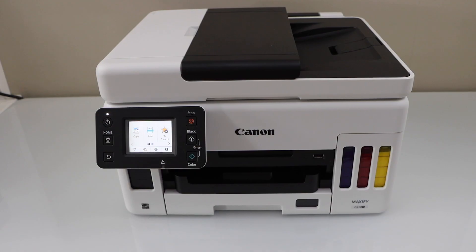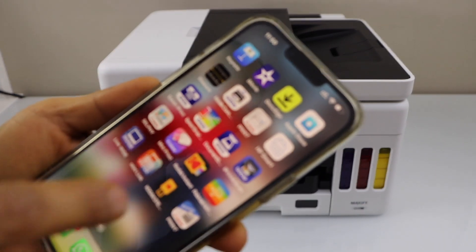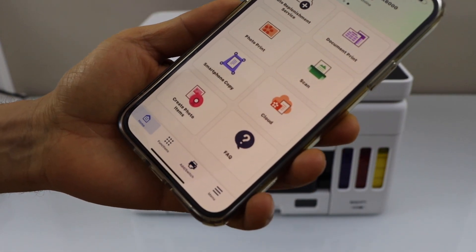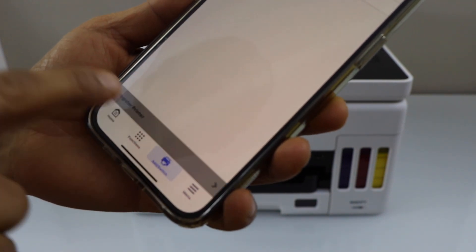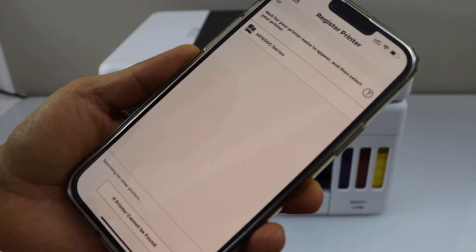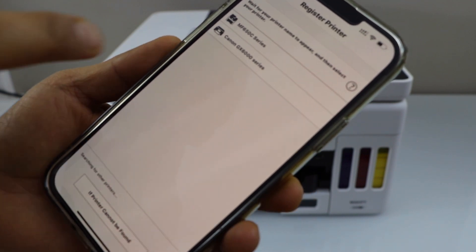Click the home button, go to your smartphone, and download the Canon Print app from the app store. In the app, we have to add the printer — click on Add, then Register Printer. Wait for your printer to appear and select Canon GX6000 series.